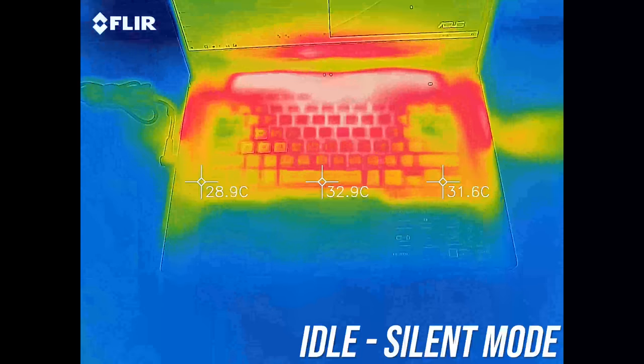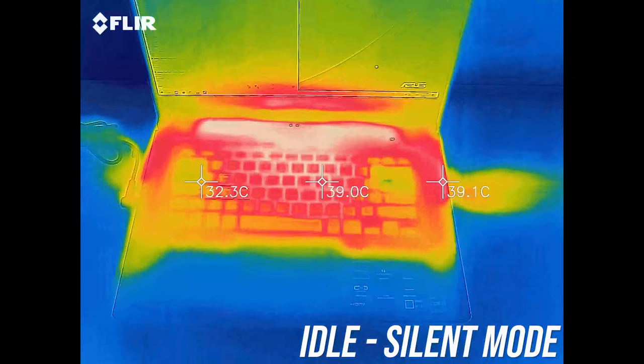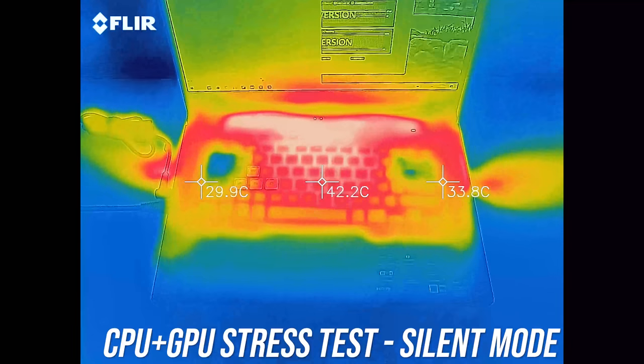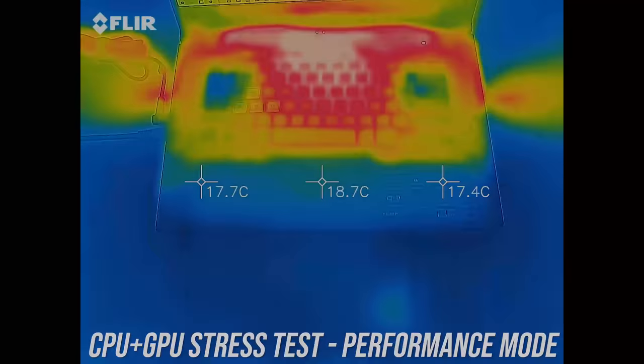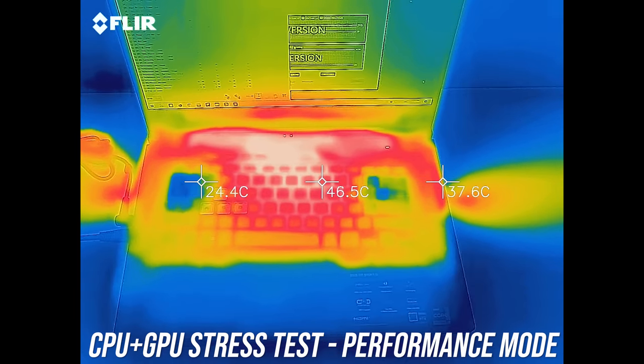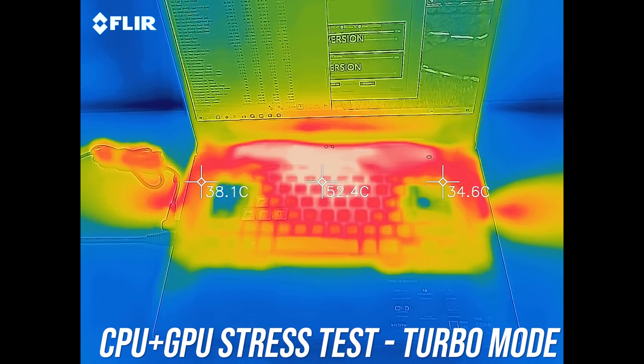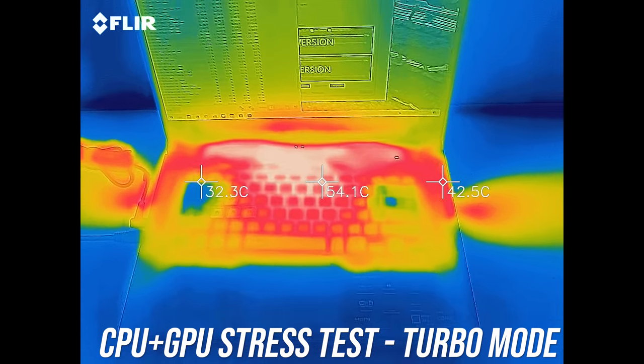The keyboard sits in the low 40s when idle, higher than the regular 30 of most others — not hot, just warm. It gets to the higher 40s towards the back of the keyboard with the stress tests going. Performance mode was similar, warmer than most others in the center, but the wrist rest and sides are cool. It's similar in turbo, and unfortunately the cool spot is just off to the side of WASD, but WASD isn't uncomfortable.